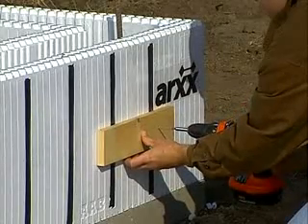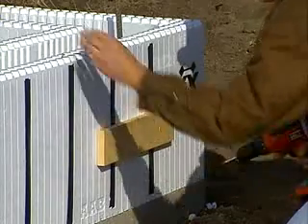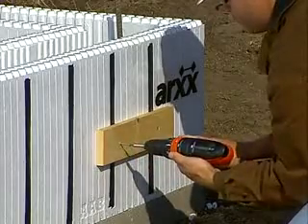An alternative method is to screw 1x3s onto the outside bottom webs of the corner form and the adjacent forms, so that the forms are held together.